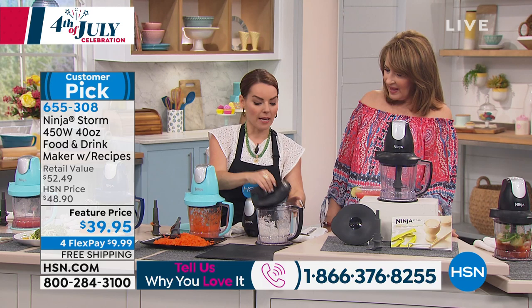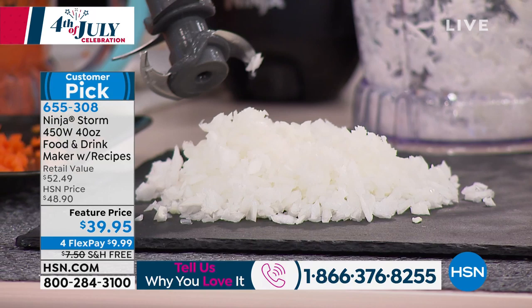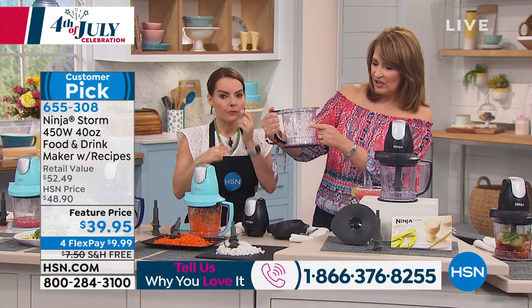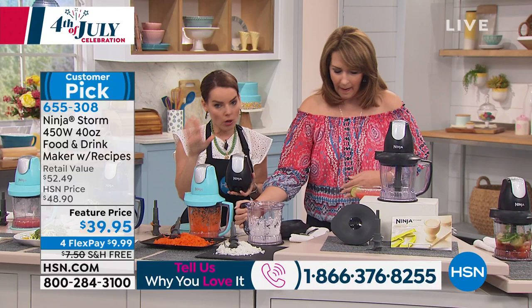They're all evenly cut, and there's no onion soup at the bottom like you get with some food processors. It's about that quad core blade's up-and-down motion every time you pulse. There are measurement markers on the 40-ounce container. Everything goes in the dishwasher — lids, tops, even the blade — no problem. The power pod is your motor so just wipe that down. Let's move on to salsa.